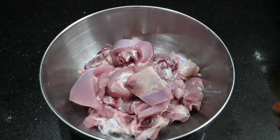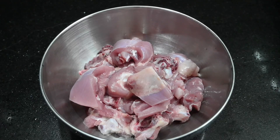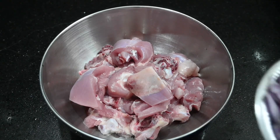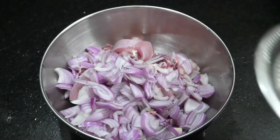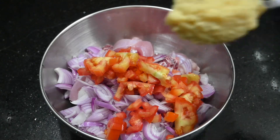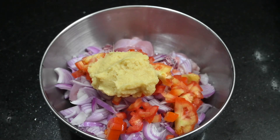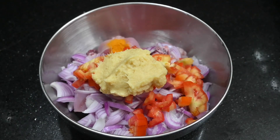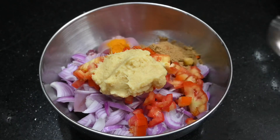Now we will clean the chicken. We will put it in the mixing bowl. I am going to cut two medium size onions. I am going to cut medium size. 1 cup of ginger paste, 1 cup of tea, 2 cups of tea, and start a dough for two medium size. About 2 grams of tea.